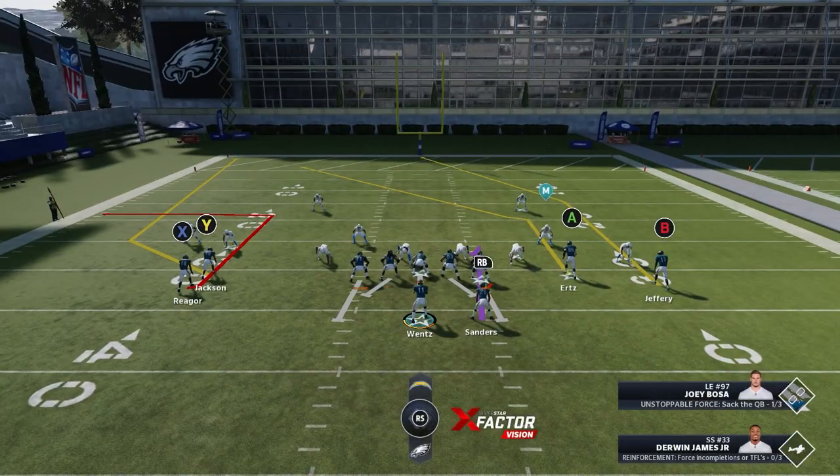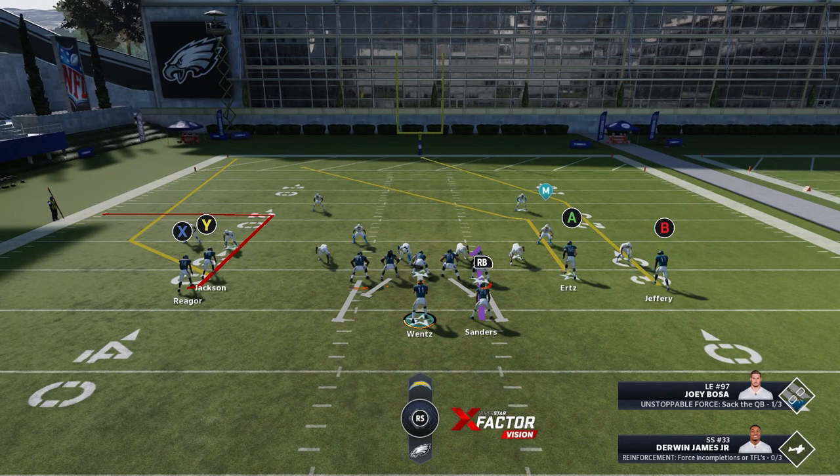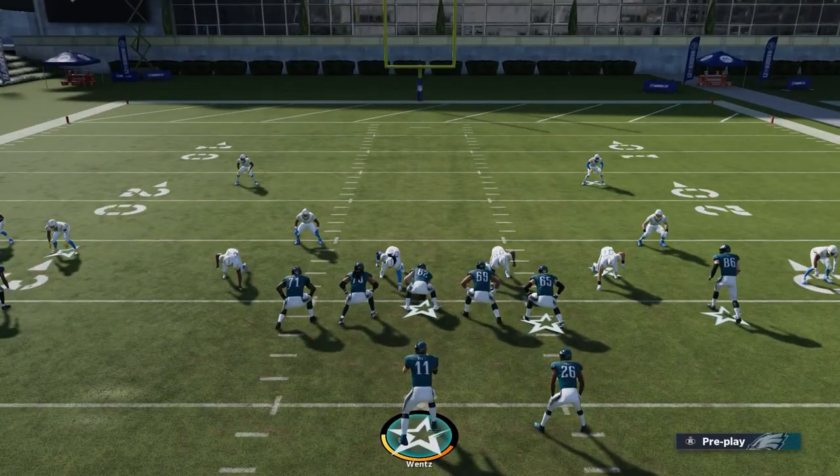They'll get out of man so fast once you hit them with this for a couple of drives — they're not going to know what to do and will go back to playing zone. Use this in MUT and in Regs; it's a perfect formation against man-to-man coverage. If you haven't already, please visit tryThisPlay.com for more premium tips, eBooks, and coaching. Don't forget to leave a like, comment, and subscribe.